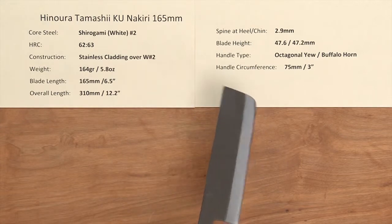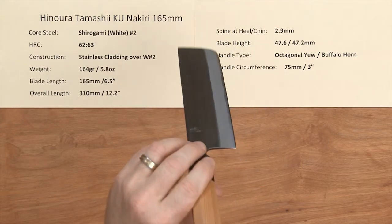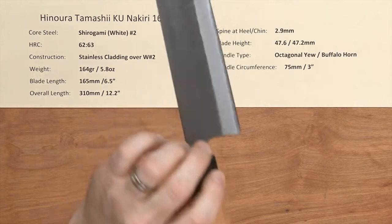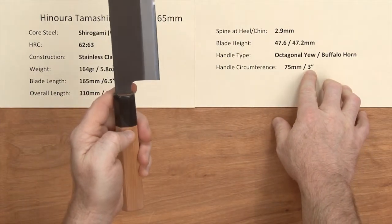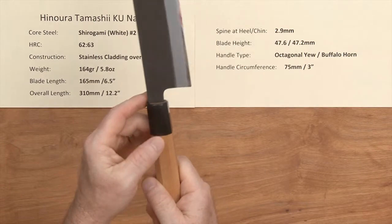The handle is a nicely done octagonal wa buffalo horn ferrule handle. The diameter or circumference on that is about 3 inches, 75 millimeters. Pretty standard size handle.